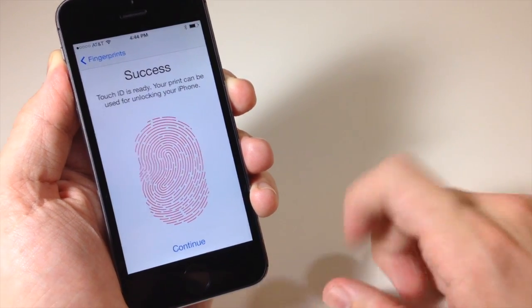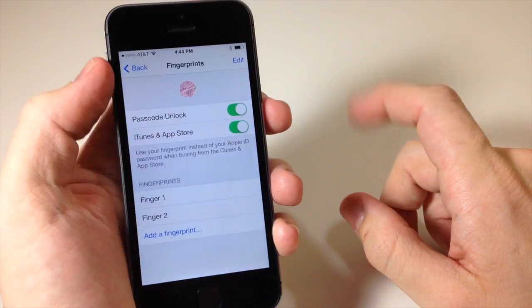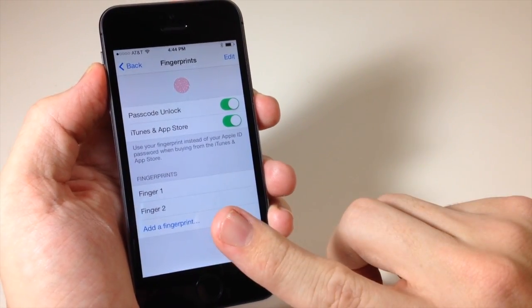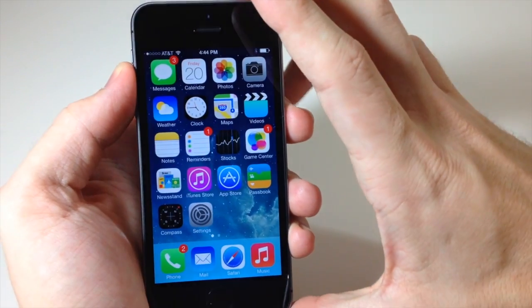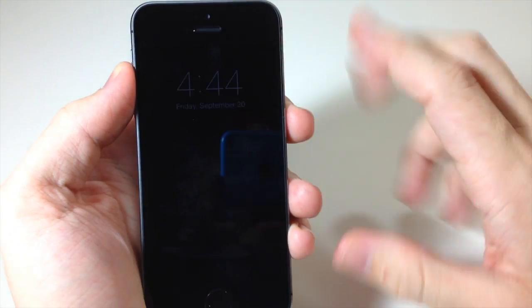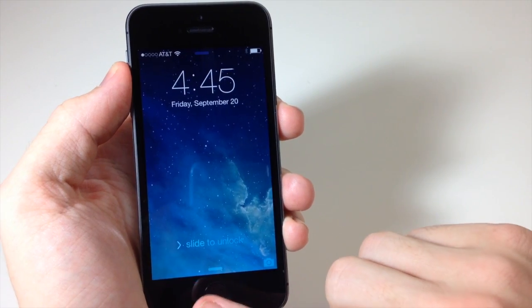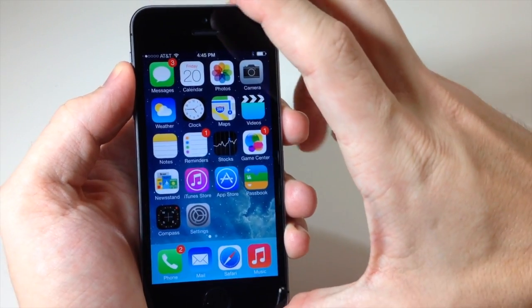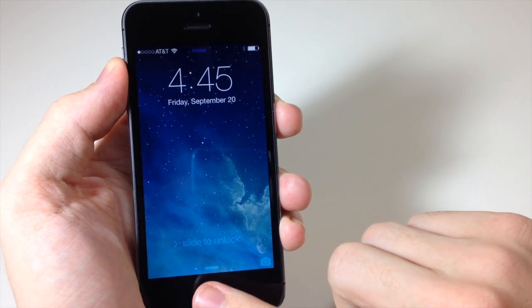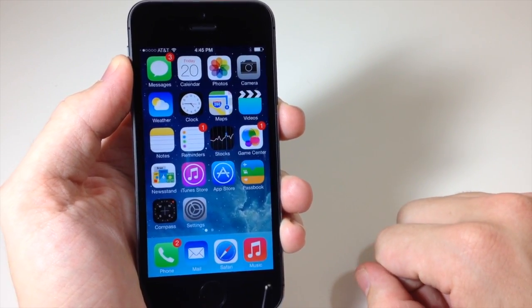Your print can be used for unlocking your iPhone. We'll tap continue and now we have our thumb set up — that's the one I set up first — and now we have my pointer finger set up. So now let's go back to the lock screen and we're going to use our pointer finger to unlock the device. As you can see it worked perfectly fine. Just lightly place it on the home button and it opens right up.